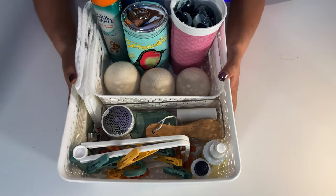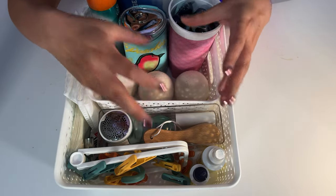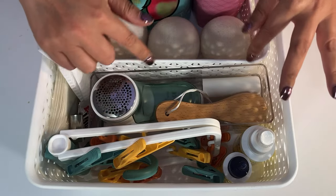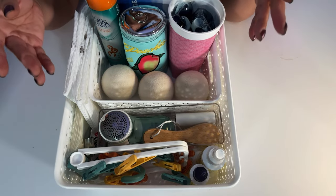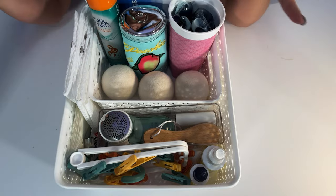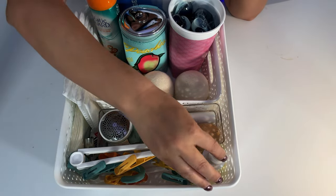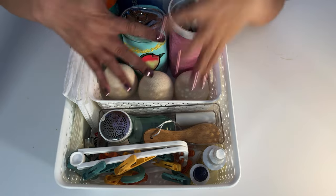Then think about everything you need for laundry day — whether you have stains, if you're laundering delicates, your basic detergent, maybe dryer balls or dryer sheets — put them all in here. I've added smaller organizers within the container so smaller items aren't bouncing around. That way, when you look at it, you can see everything: if you want the wrinkle release, it's here; if you want the dryer balls, it's here.